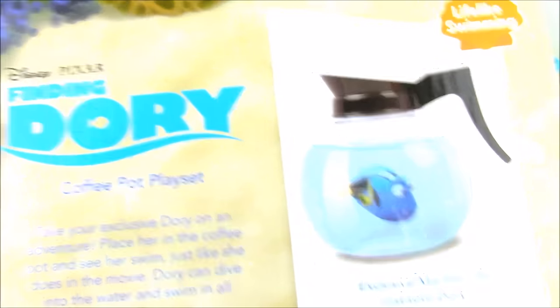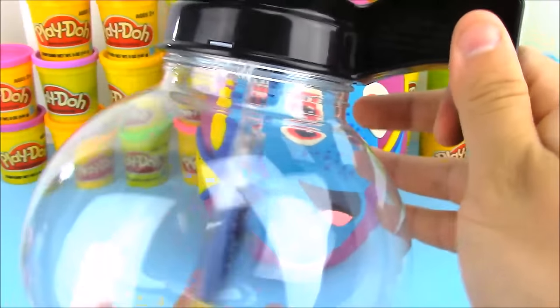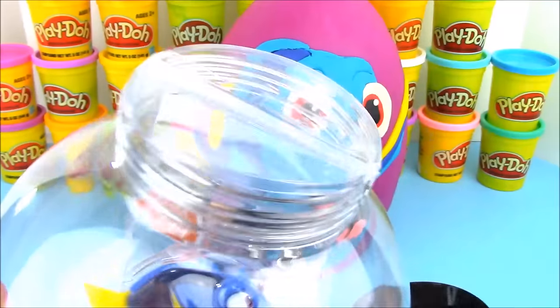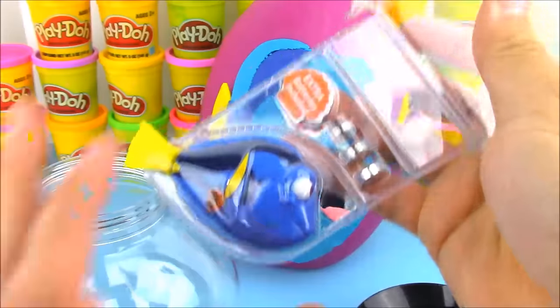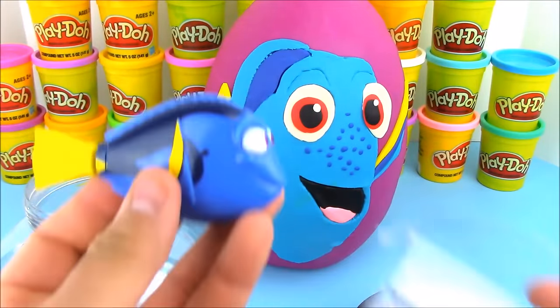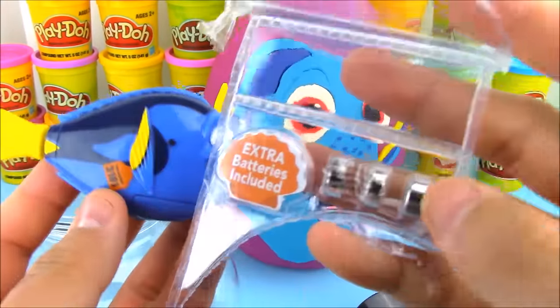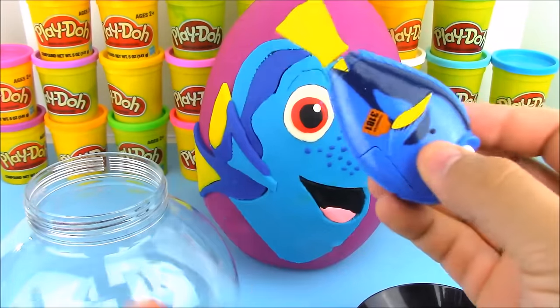There are other fish you can get — Dory, Nemo, Marlin — and there's a marine life playset that looks really cool. This toy swims! Let's open this up and take Dory out of the plastic. Here's our Dory toy and the extra batteries, which I don't think we'll need.